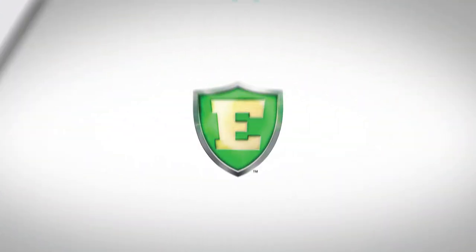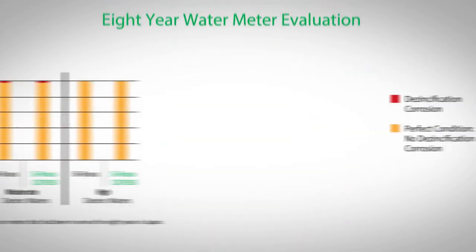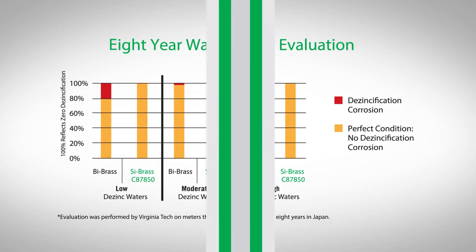Ecobrass exhibits high dezincification resistance, which means the parts will last as long as traditional leaded alloys. The study validated Ecobrass performance based on testing water meters in service for over eight years.